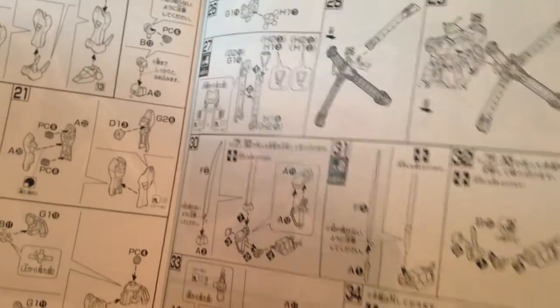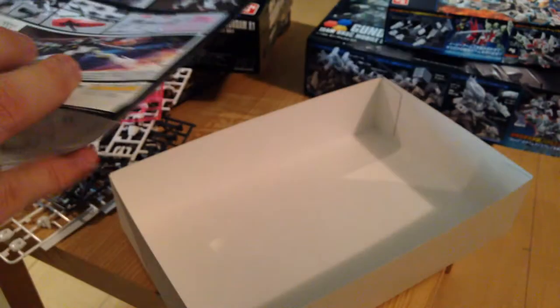All in all, pretty simple. This is a real basic Gundam with a cool-looking backpack that is only really a few pieces, so nothing spectacular here as far as complexity goes. This should be a really quick build — maybe 45 minutes or so if I'm not screwing with panel lines and stuff like that.